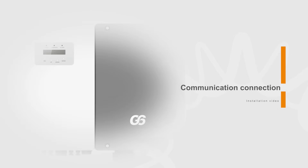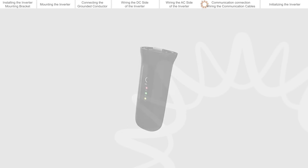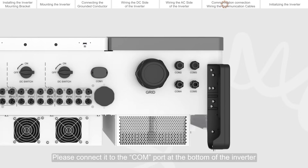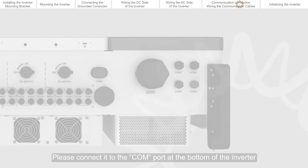Communication connection. If a Solis data logger is being installed, please connect it to the COM port at the bottom of the inverter.